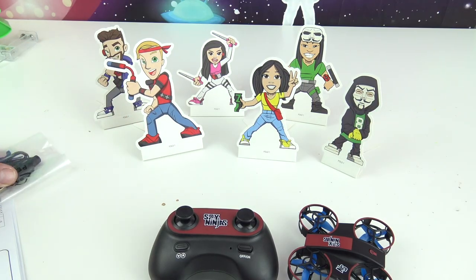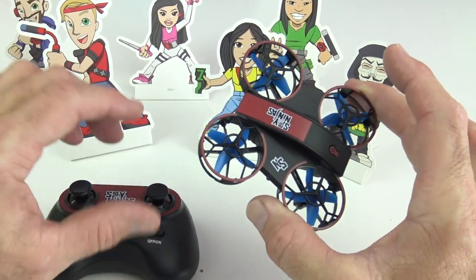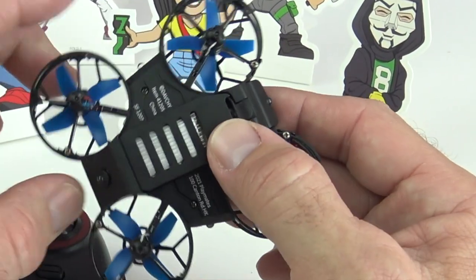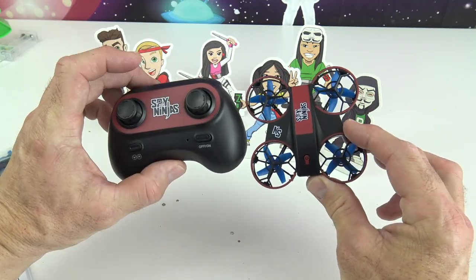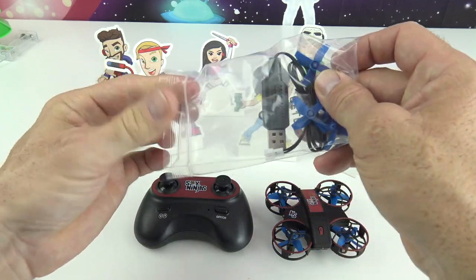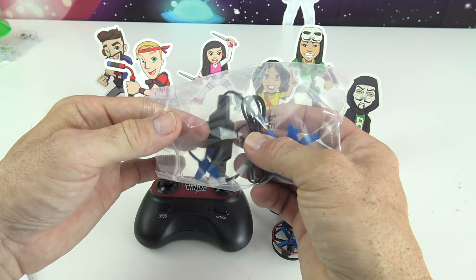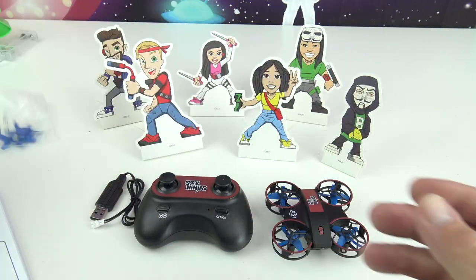It does come with the remote. And yes, this is the smallest, eensy-weensy, tiny little, eeny-weeny little drone I've ever seen. Check it out — it's even smaller than the actual remote! It also comes with this stuff right here: four extra propellers, and a USB charging cable to charge up your drone.